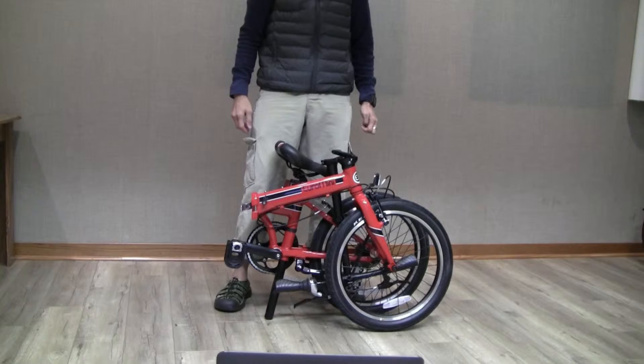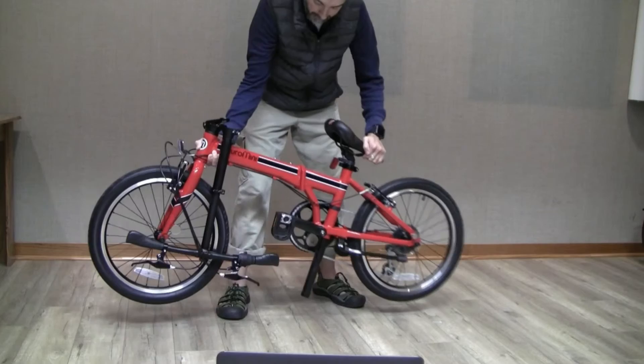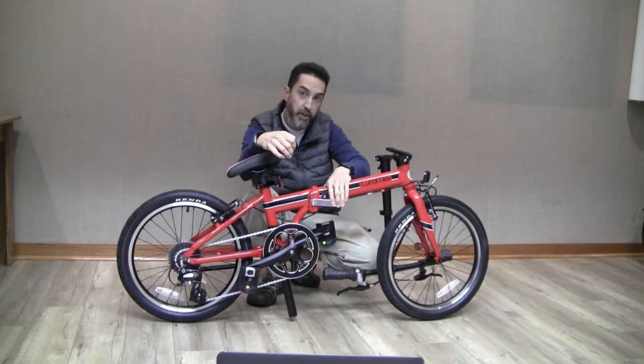Standing with the bike in front of you, unfold the frame by swinging it out away from you so that the bike unfolds completely. Notice I've turned the bike around to offer you a better view of the frame lock mechanism.